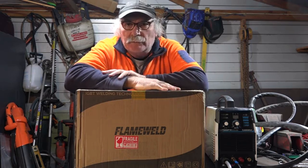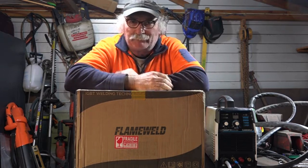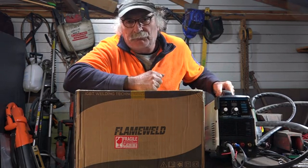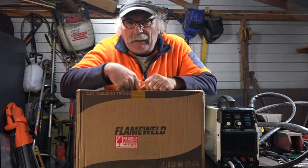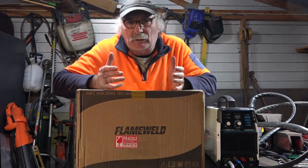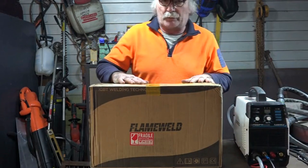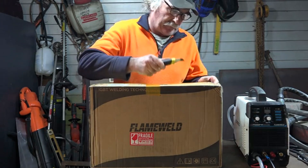It's like Christmas time here again - I love new tools, new stuff to play with. If you watch my other videos you'll see I bought myself a new plasma cutter after 10 years - it's a FlameWeld thing. So I thought I'd get myself a FlameWeld multi-process welder and just see if it's pretty good. This machine cost me about $200 US, and the plasma cutter also cost $200, so a total investment of $400 and you can start welding in your garage.